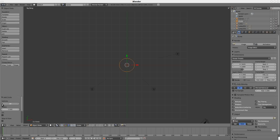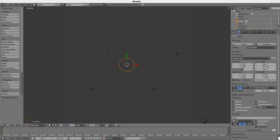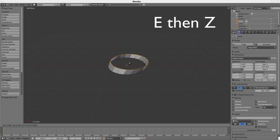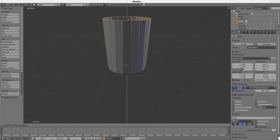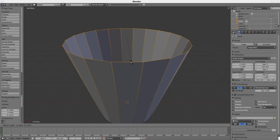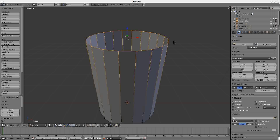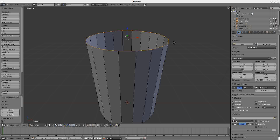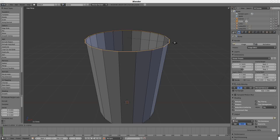Set the vertices to 20, then tab to edit the circle. Scroll to zoom in, Shift-Numpad 2 to move down a bit. Press E, Z, move it up, left-click to set it. If you hit S right now, you're only going to get it to move like this. What you want to do is, without moving the mouse, hit E and left-click, and that will create a second set of points. So now when you press S, you'll move at a 90-degree angle.